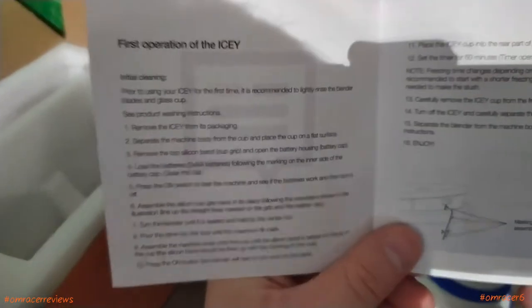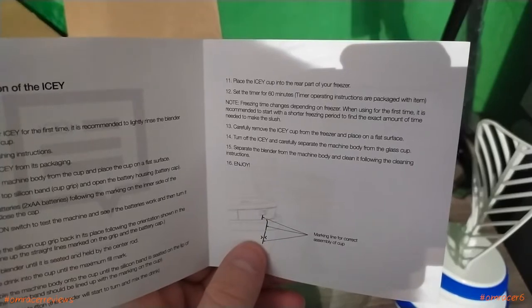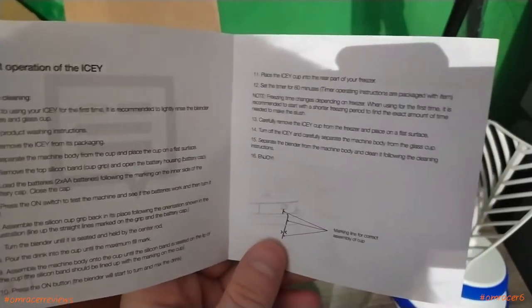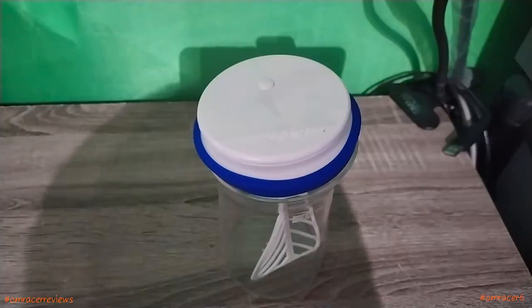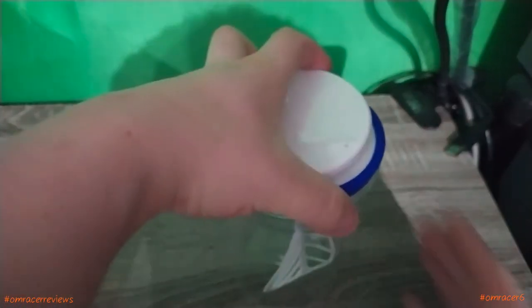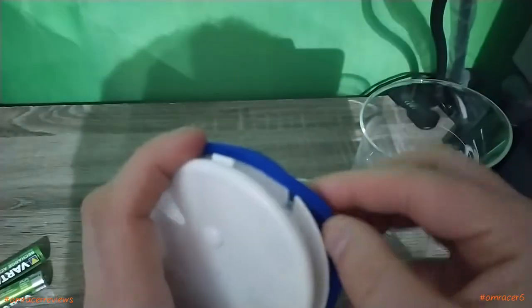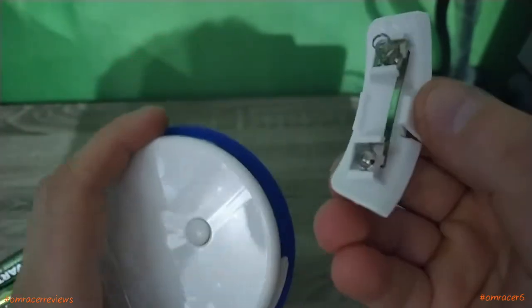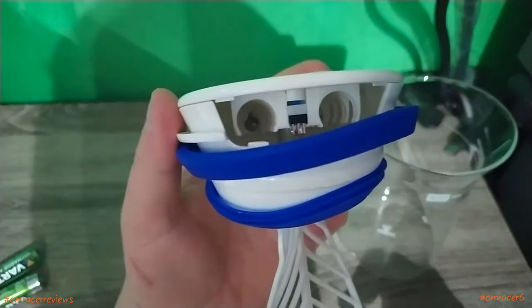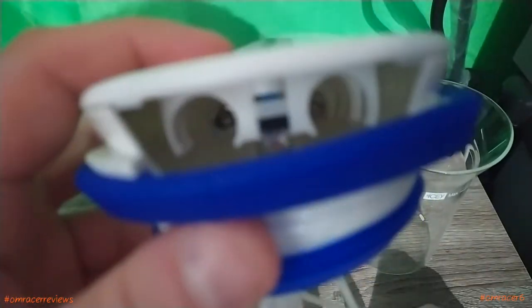It tells you the first thing you've got to do: lightly rinse it. It also covers timer operating instructions. It's quite an easy process overall. So let's prepare the device itself — we're going to take it out. The best thing is to detach the silicone because it is a nightmare. Then we're going to use the double A batteries. This side is positive and negative.